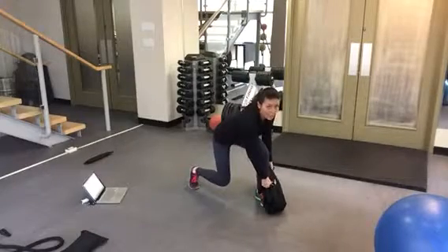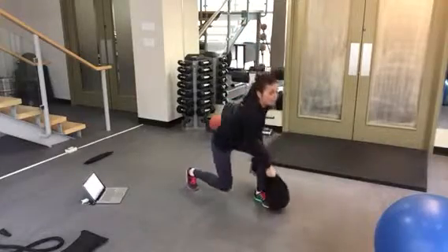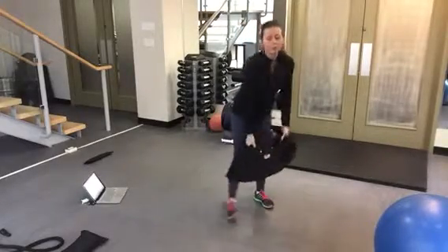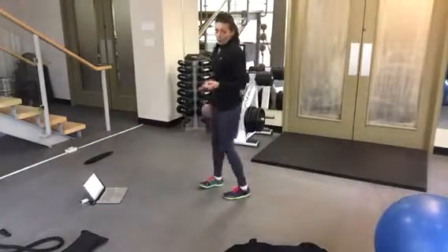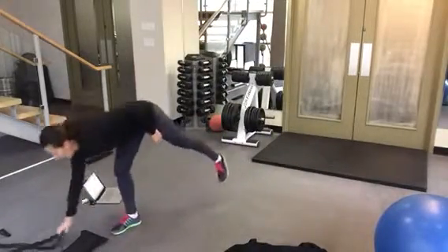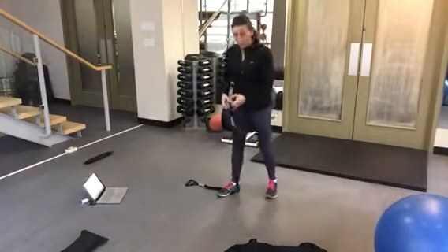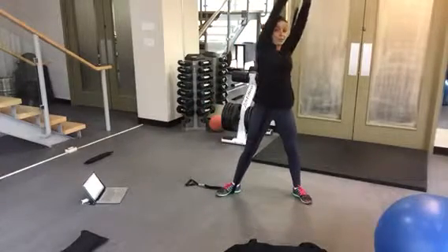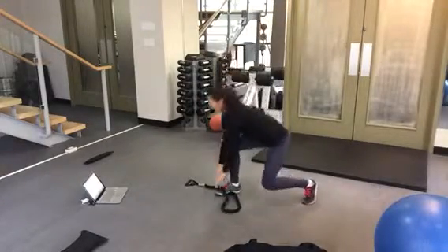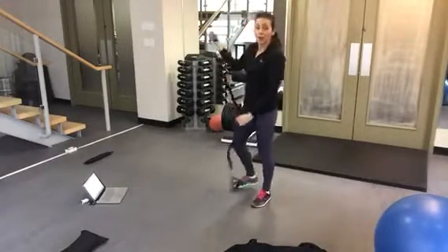You want to grab onto the leg as well so that way you protect the shoulder as you come up, then dropping it down with a nice squat. If you have members that simply cannot hold a 20-pound bag, you can get them to go back to doing it with the band until they build up strength. So you're coming down, and then coming up, extending. Switching sides halfway.